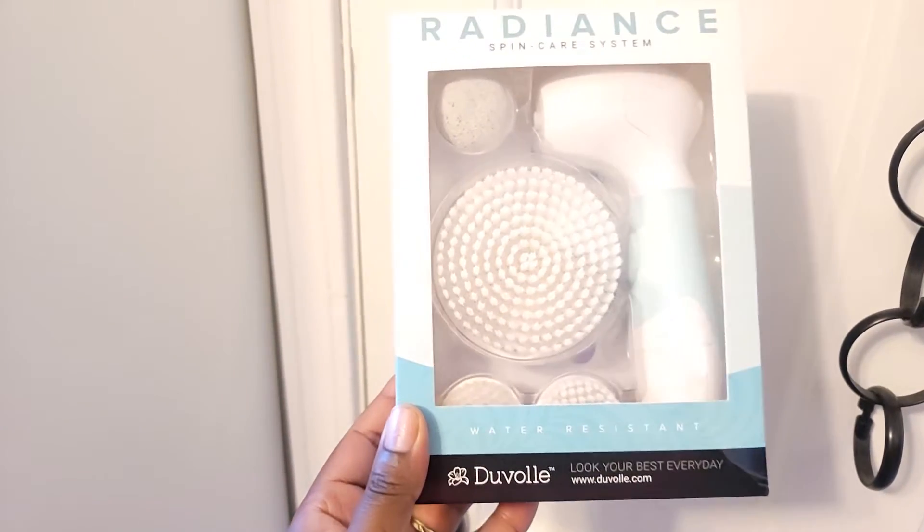Here it is right here. Everyone must purchase this item. It works wonders on your skin — male or female, it doesn't matter. So if you have a cleansing product that you use, me, I use CeraVe — that's my favorite facial cleanser. Use this with it. This will basically open up all your pores, help exfoliate your skin, and your skin is going to feel so refreshed afterwards. It's called the Duval Radiant Spin Care System.